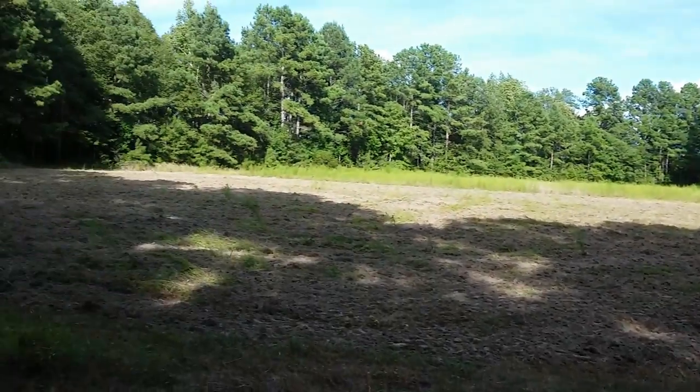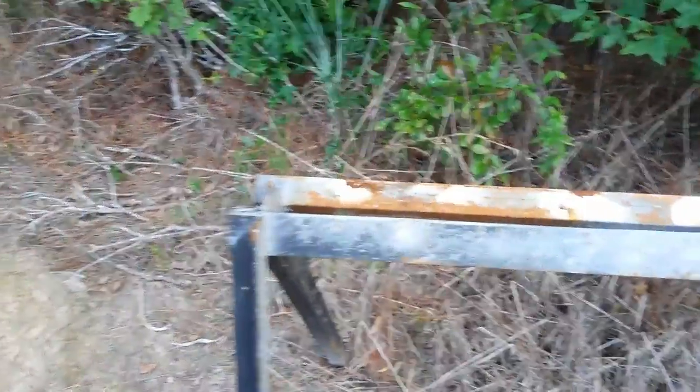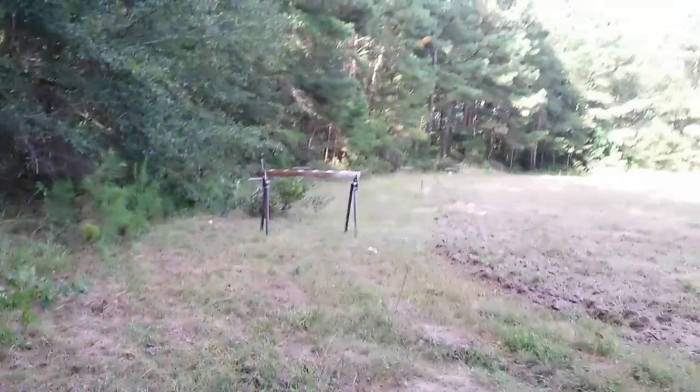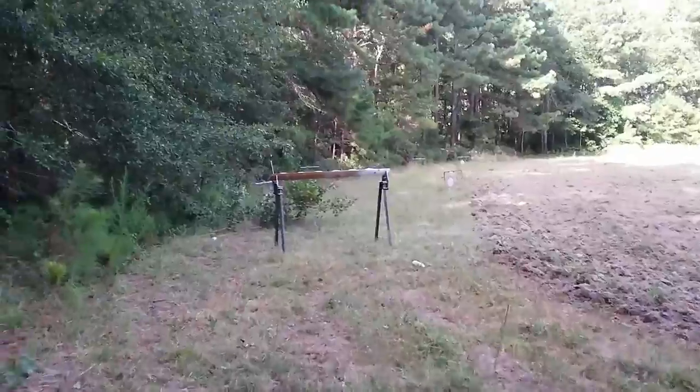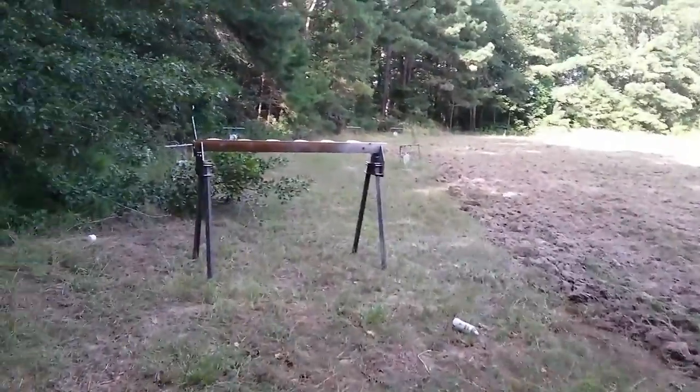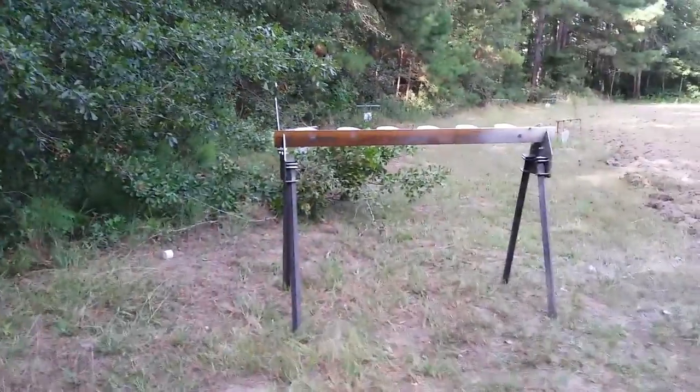Got the field knocked down. This is my old makeshift wannabe kind of plate rack that you have to reset manually. These plate racks are expensive — if you go buy them from MGM or one of those companies that makes them, they're like a couple thousand bucks.